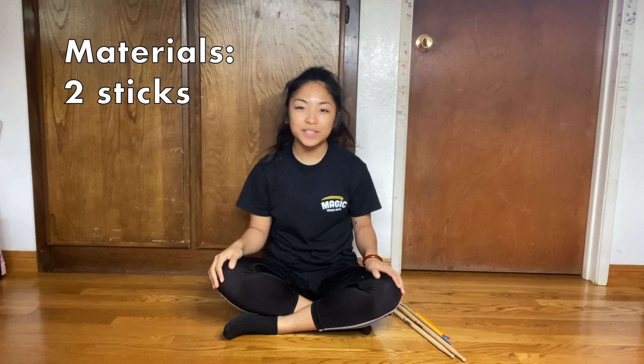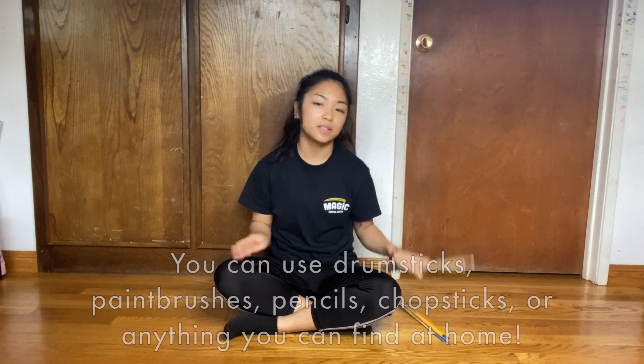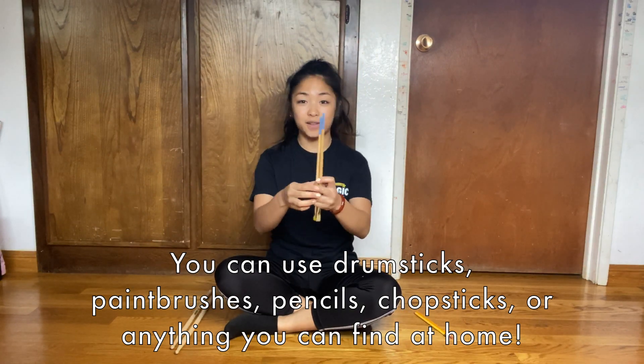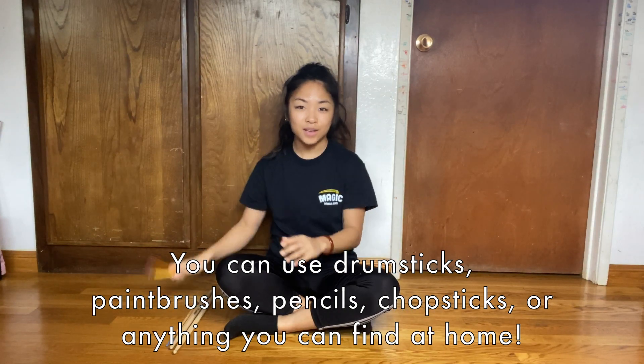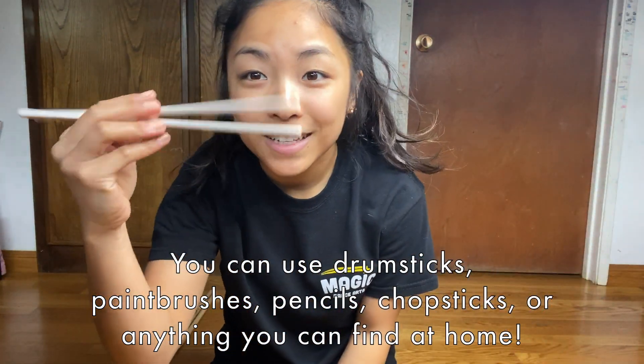Hi everyone! For this song you'll need a pair of sticks. So you can use drumsticks, you can use some paintbrushes, pencils, or I like to use my favorite chopsticks.